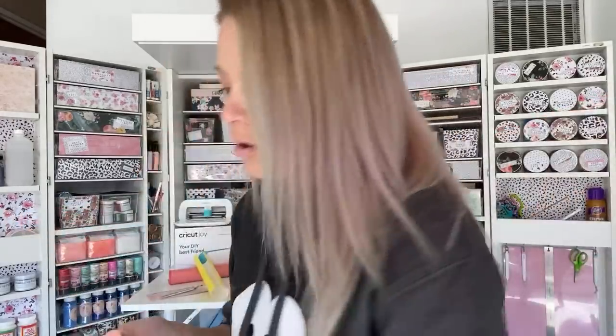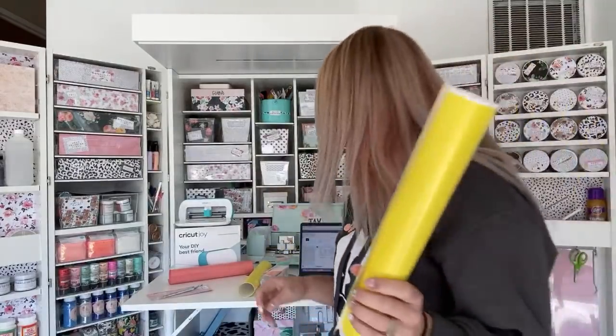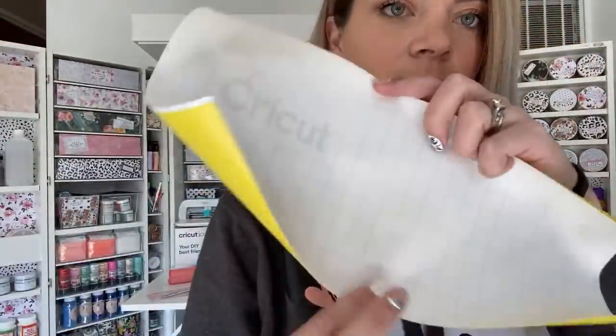And then this is the smart vinyl — so I'm just going to pull my Mickey off. It undoes like a sticker, which I've honestly never seen vinyl NOT do that. So pretty cool. Now this is Cricut brand yellow vinyl, it's not smart vinyl — you can tell because it says 'Cricut smart vinyl' on the back of the smart one. Their new claim is that the smart vinyl peels like a sticker, which I thought all vinyl does that, but apparently that's a new selling point.